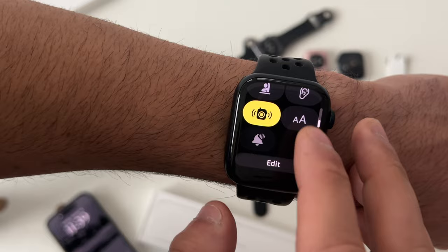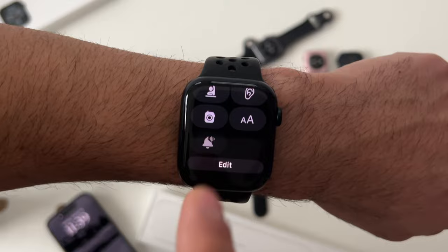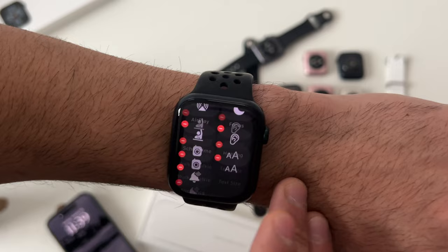The text size icons let you quickly adjust the text size on your Apple Watch — all personal preference. The bell icon, when enabled with headphones connected, will have Siri verbally read out your messages so you don't have to look at your watch. Tapping Edit lets you delete or rearrange Control Center buttons to your own personal preference.